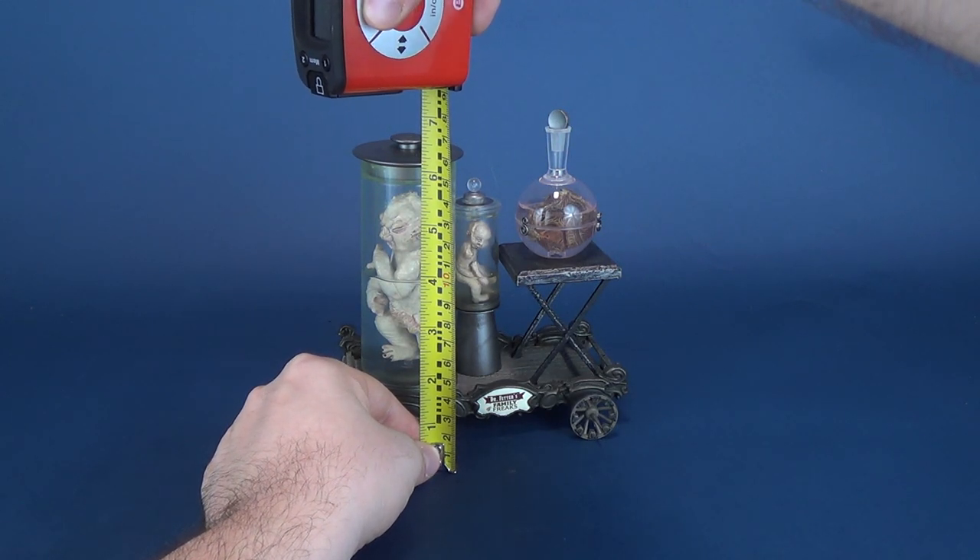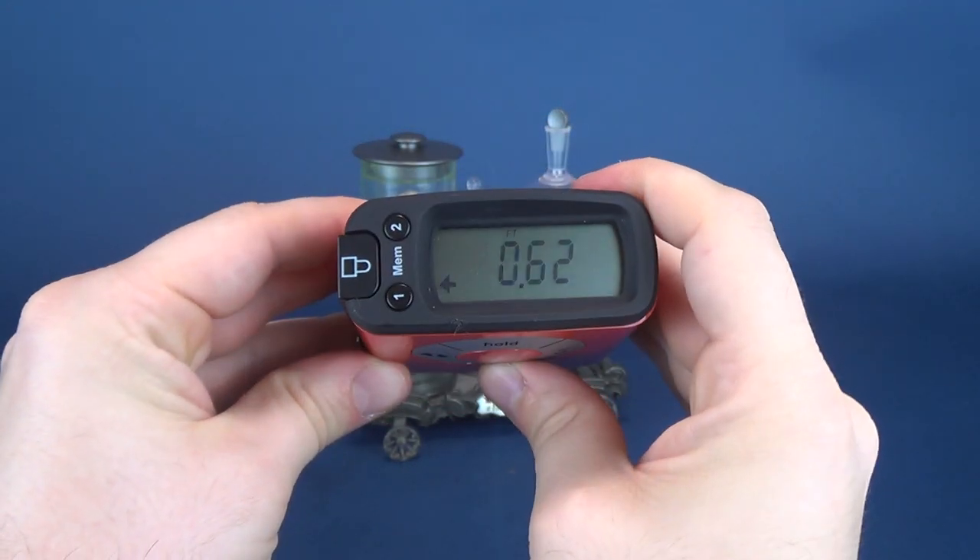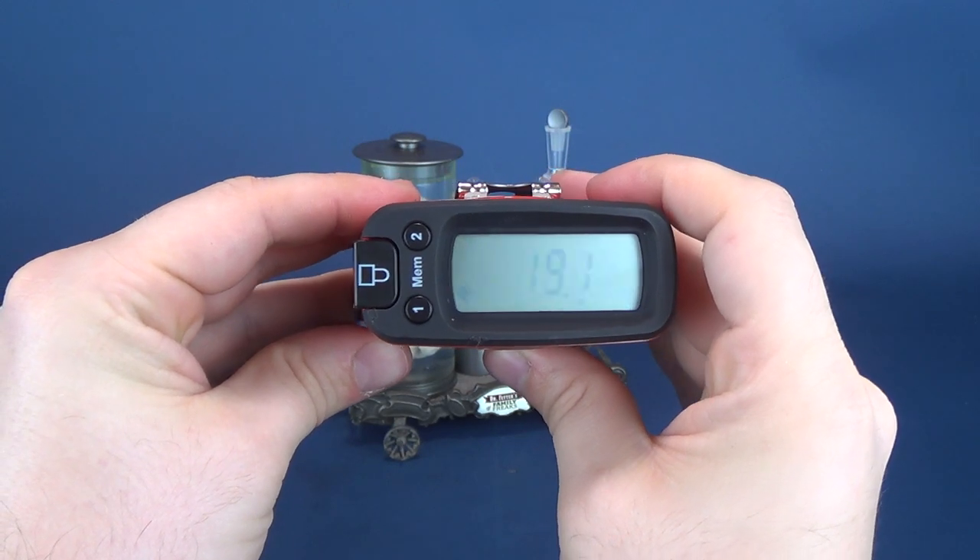The family of freaks stand 7.5 inches in height. And in centimeters, you're looking at 19.1.